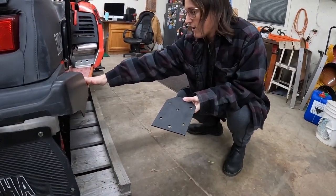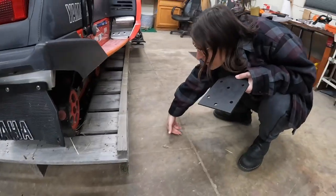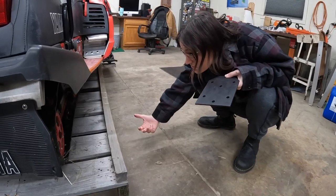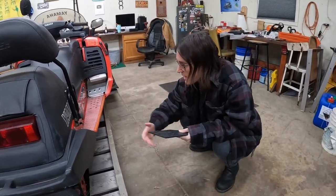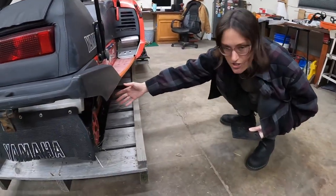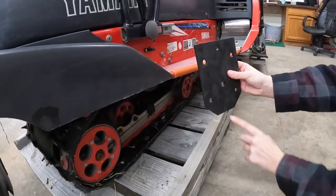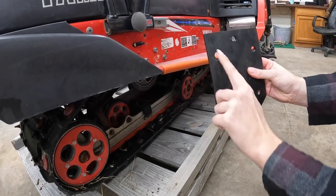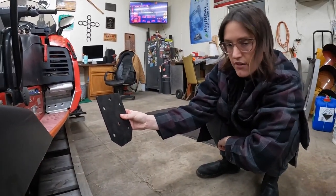There are these three bolts right here — one, two, three — holding the suspension. You take these three bolts out, and then the track will drop. I'll just show you when we do it. These brackets will bolt into those holes and then that will bolt into here, lifting it up about three inches.